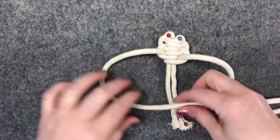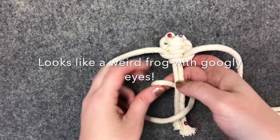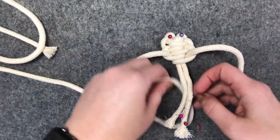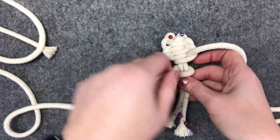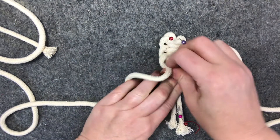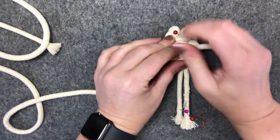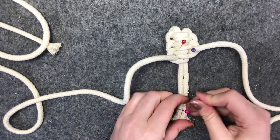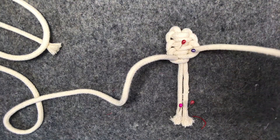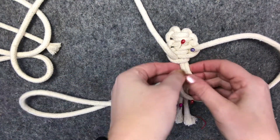I'll do it one more time: like a Q, over the top of the cords, pass it under and pull that through. You can move these down if you like. Hold that in place, and then like a P — over the top of the cords and slide them underneath.